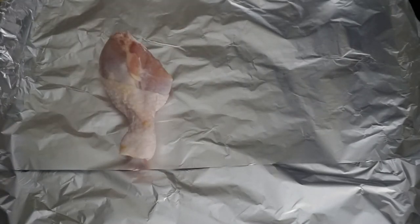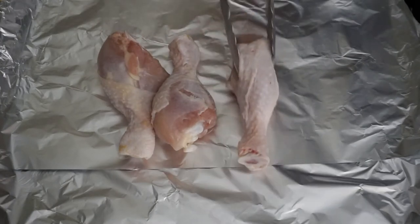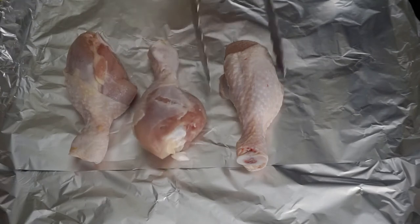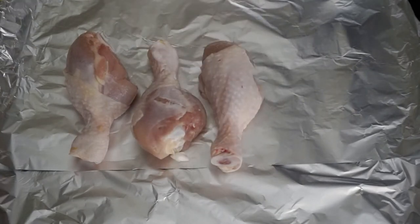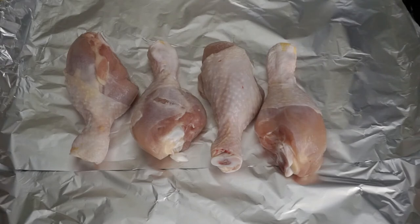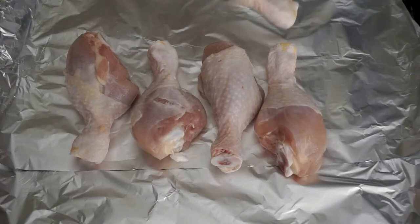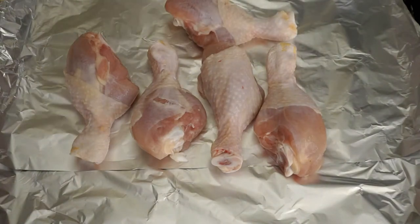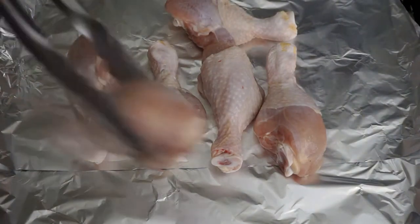I've gone ahead and lined my baking tray with aluminum foil and I'm now placing the chicken drumlets on it. I'm going to slightly separate them so they can cook evenly throughout. Now I'm going to pop this into the oven until they are baked, and then I'm going to place them into the jerk mixture.